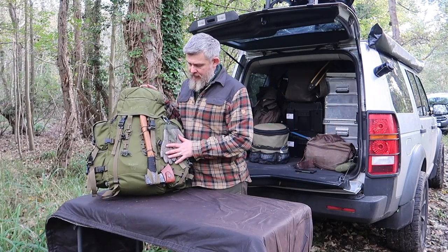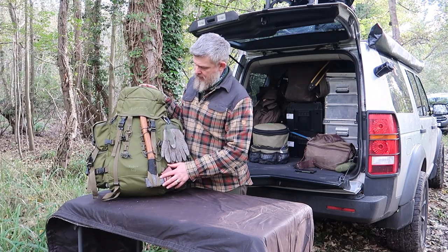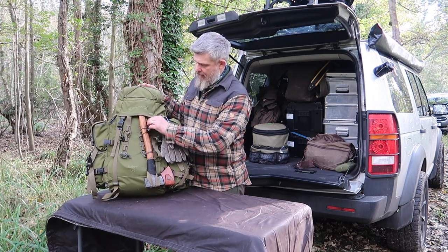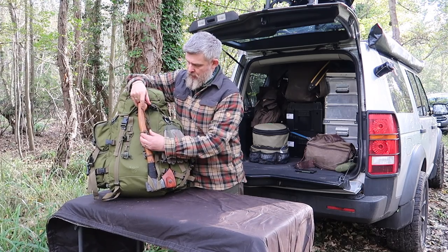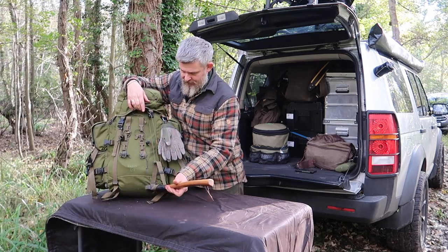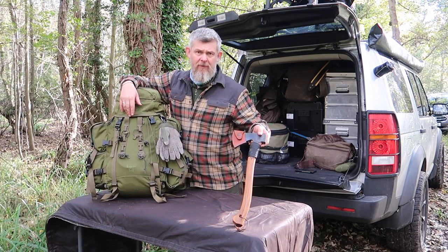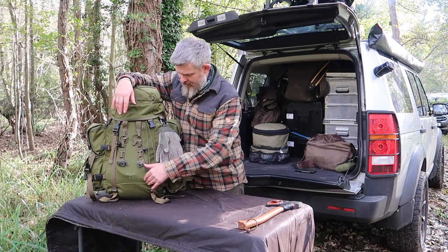Obviously an axe at the front — you don't have to use a big axe like this. This is the Gransfors Bruk small forest axe and it works really well with these little hook buckle things where the axe can just sit down. So there's my Gransfors Bruk secured on the front.